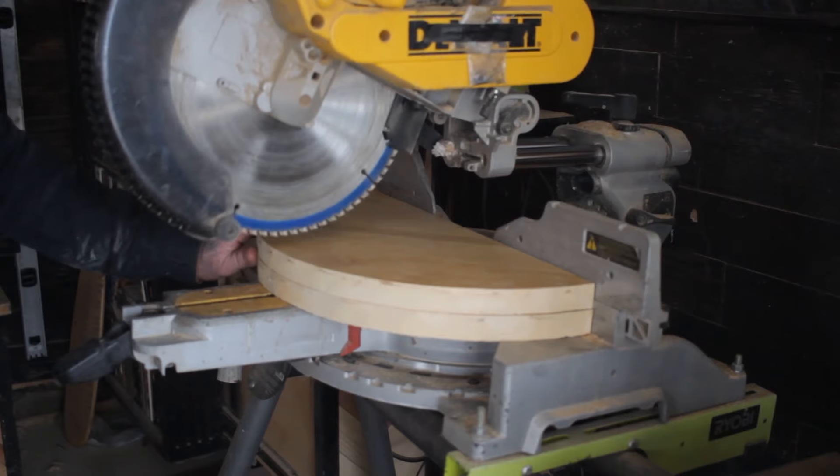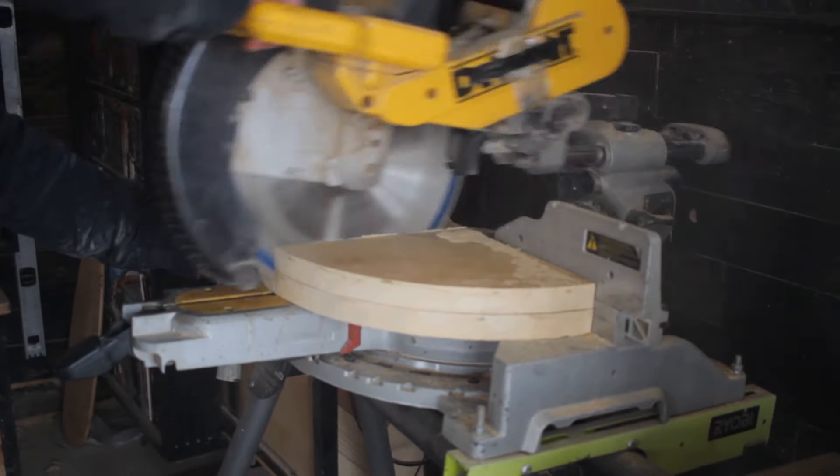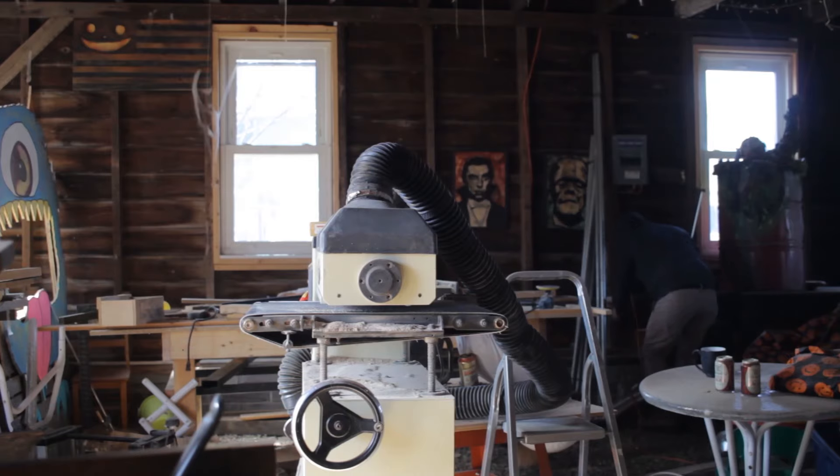Then I could move over to my miter saw and cut it into quarters. I now have four quarter-round pieces that will be used for four quarter-round shelves.